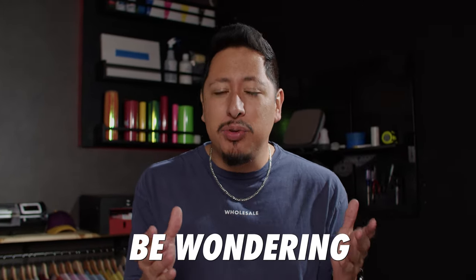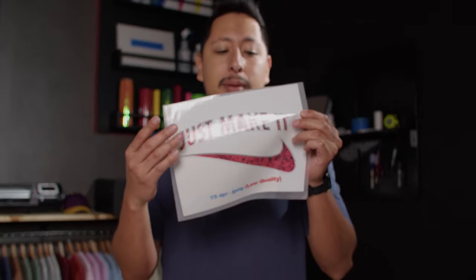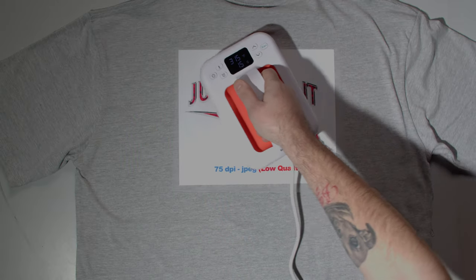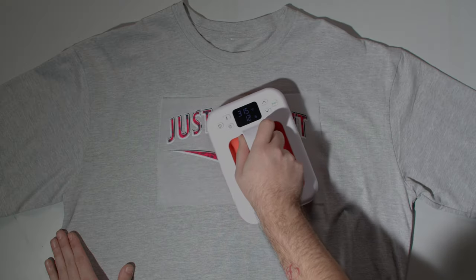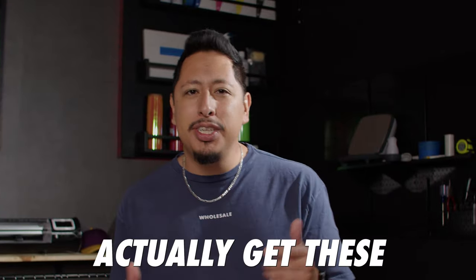The main difference between PNG and JPEG is that JPEGs don't allow transparencies. So if you spend a lot of time designing something beautiful and export as a JPEG, it will by default give you a white backdrop — and when you press it on a shirt, it's going to look like that: a white background on your design. If you export as a PNG, it keeps the transparency, so it's pressed exactly how you intended and allows the fibers of the shirt to come through.